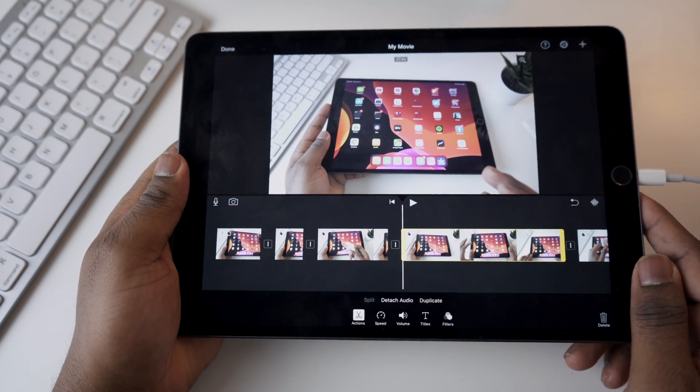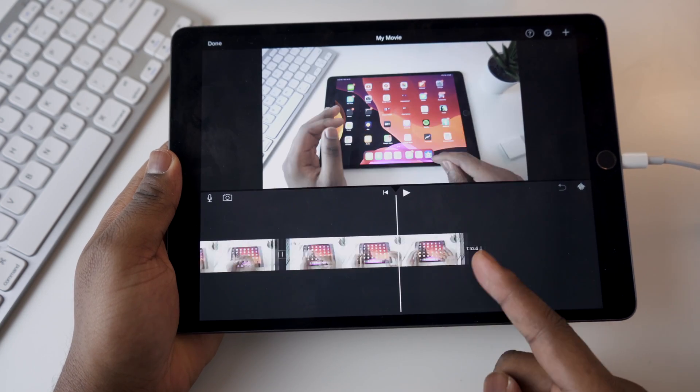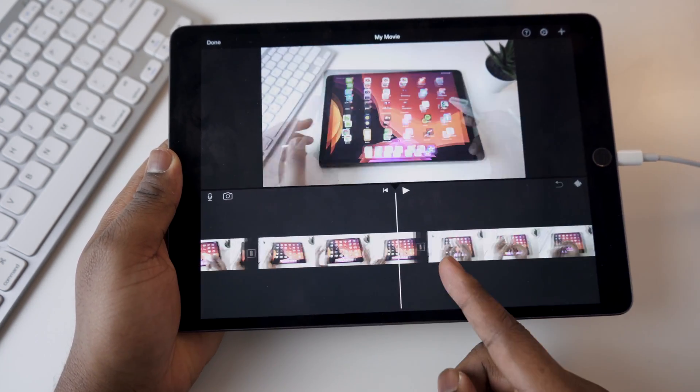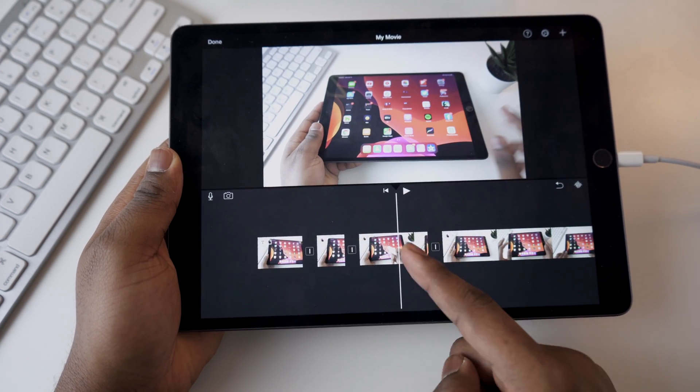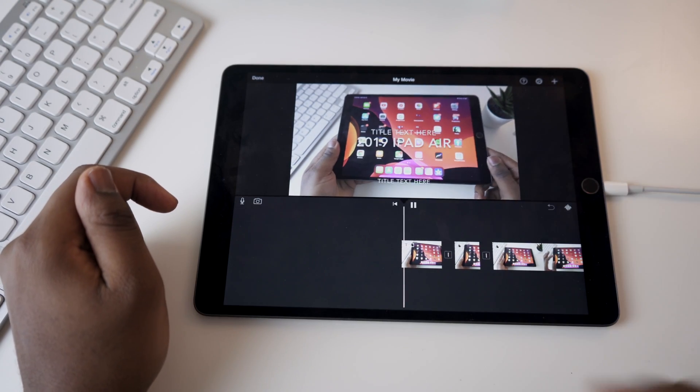I hope I don't get any complaints about not actually editing, but the point is just to see if the iPad can handle the task. This is only a 2-minute video, but you should be able to see the difference. I'm going to cut this out and then run the playback again.